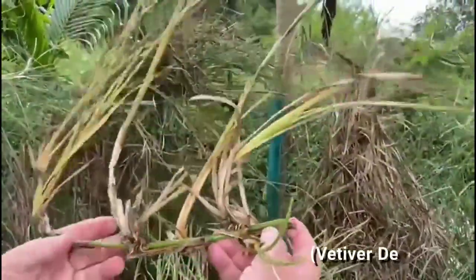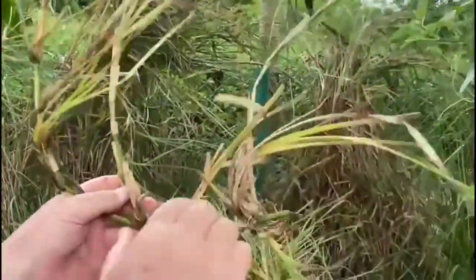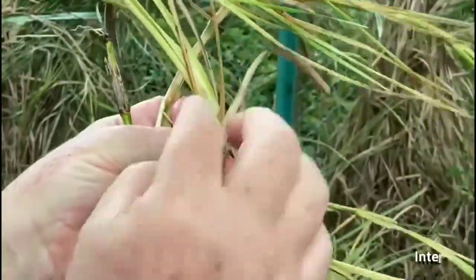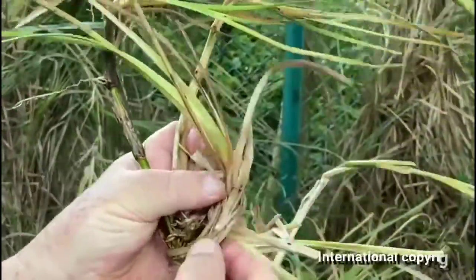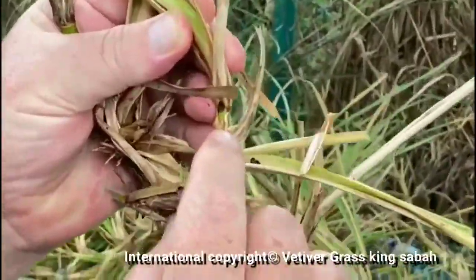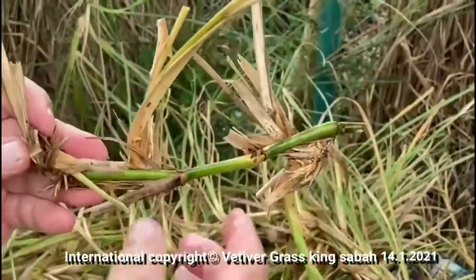Here's another very mature example. Look at the maturity. I can break this off here and it becomes a little new Vertica grass with a bulb. Even if I peel back the dry leaves, that's one knuckle, two knuckles, and there's a little root system. Have a look at the prolific production.